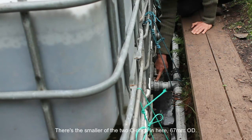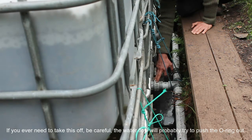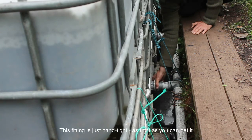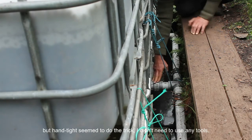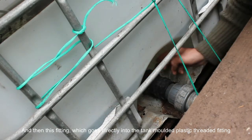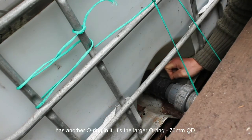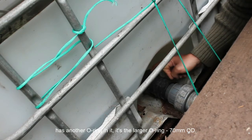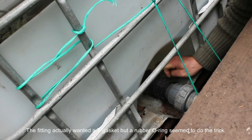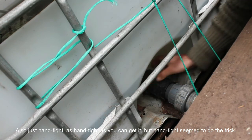This is the connection between the sump header and the tank fittings. There's the smaller of the two O-rings in here — 67mm OD. If you ever need to take this off, be careful; the water flow will probably try to push the O-ring out. This fitting is just hand tight — as tight as you can get it by hand, which seemed to do the trick without needing tools. This fitting, which goes directly into the tank's molded plastic threaded fitting, has another O-ring — the larger one, 70mm OD. The fitting actually wanted a T-gasket, but a rubber O-ring seemed to do the trick. Also just hand tight.